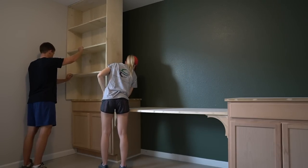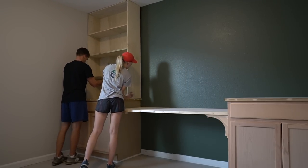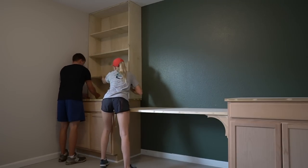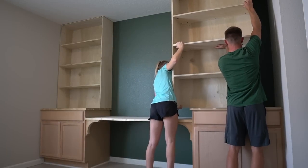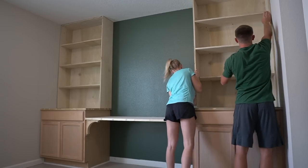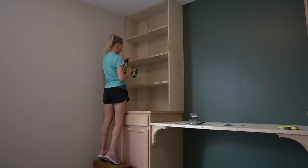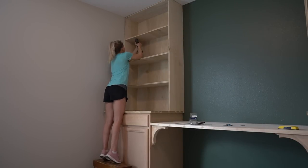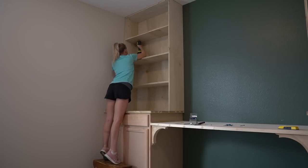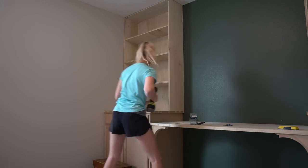Before installing your bookshelves, find out where the studs are so you can screw your bookshelves into the studs. Put your bookshelves in place, drill holes where your screws need to go, then secure your bookshelves to the wall using 2-inch screws. Try to countersink your screws so you can fill in the hole with wood filler and paint over later.